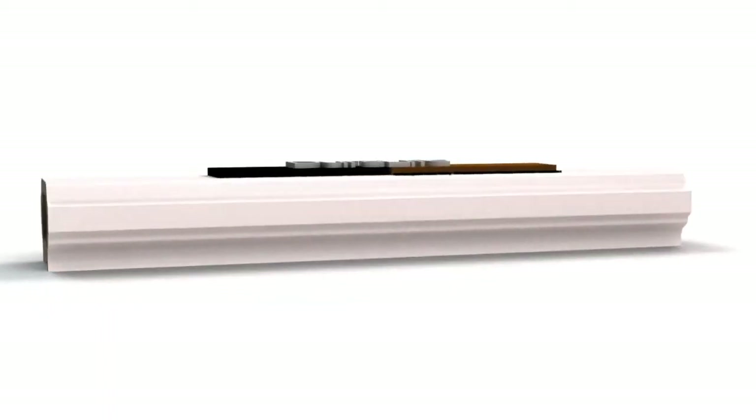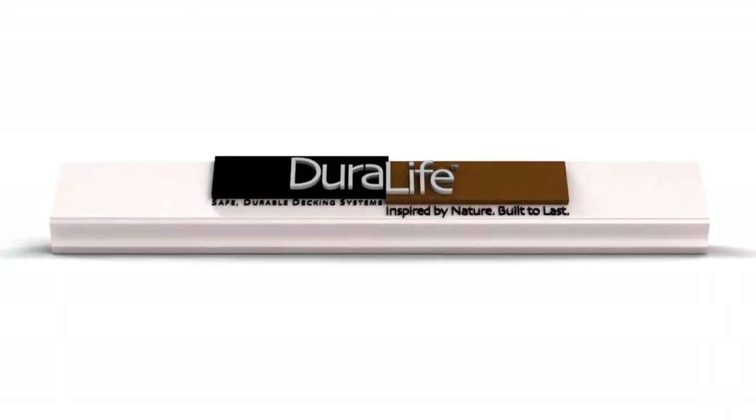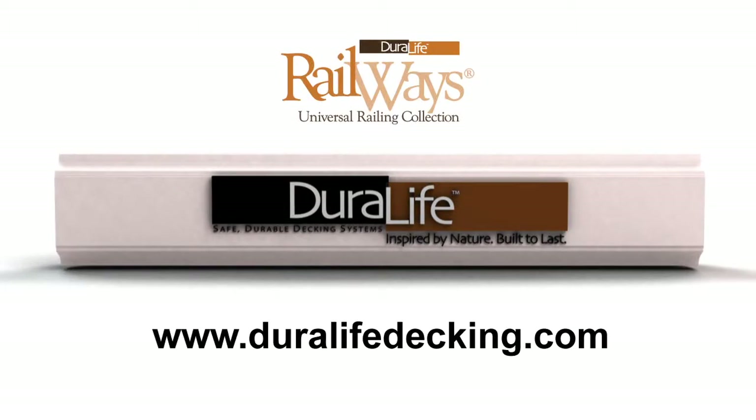Integrity Composites presents Duralife, inspired by nature, built to last. Every great deck project begins with a solid code-compliant framing system. Visit DuralifeDecking.com to download detailed installation instructions and check local building codes for proper deck framing requirements.